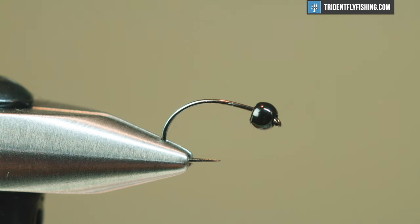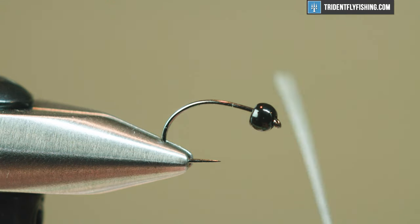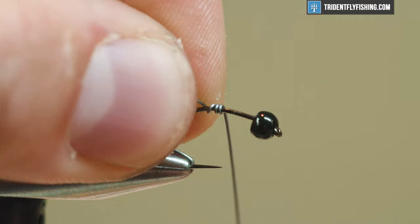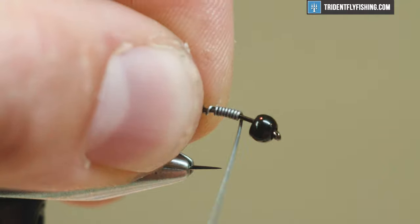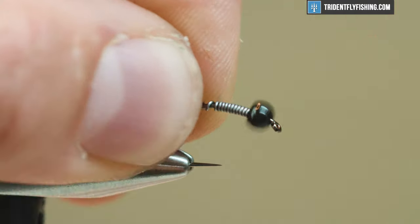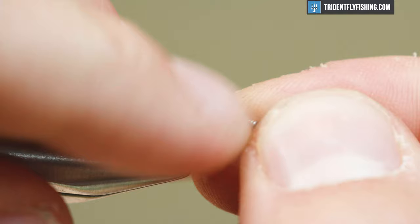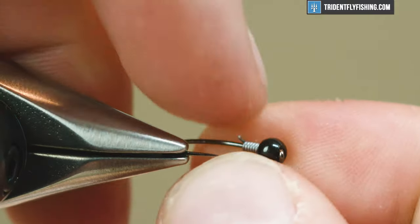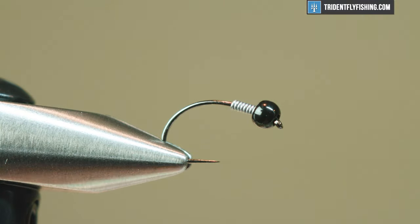The first thing I'm gonna do on this fly is start some lead. I have 0.015 lead wire — you can also use lead free. I'm gonna start the lead here; it's gonna help me with my taper and seat my bead so it's not gonna go anywhere. I'm gonna take about 8 to 10 wraps, more by feel than counting, and I just want it to end roughly above my hook point.